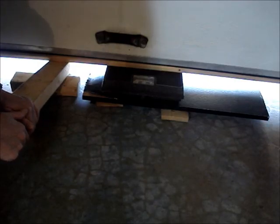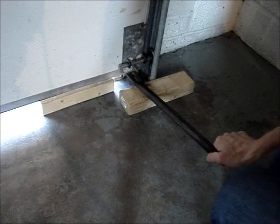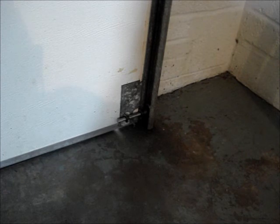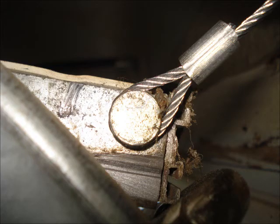Raise the door and remove the scale. Remove the board from the center of the door and the blocks from either end of the door. Remove the clamps from the door tracks. Check the cables to ensure that they're still attached to the bottom of the door. Reconnect the door to the track and apply power to the opener.